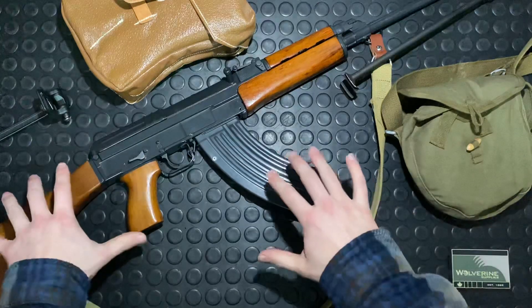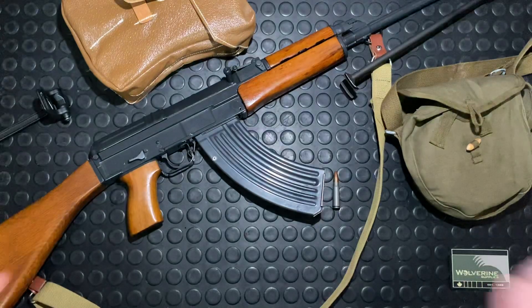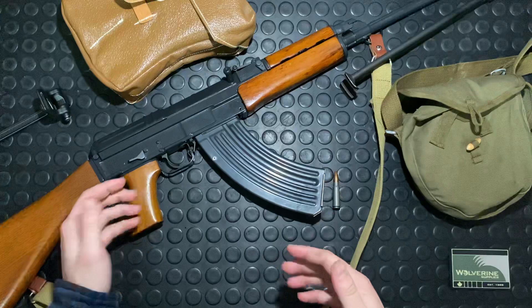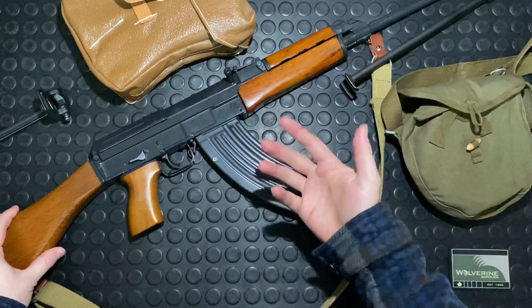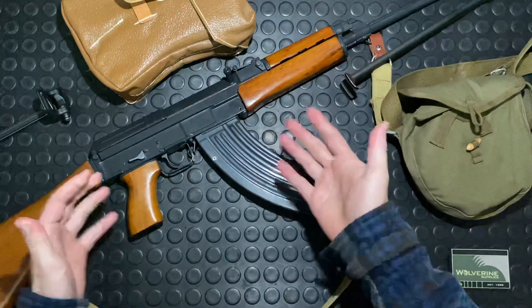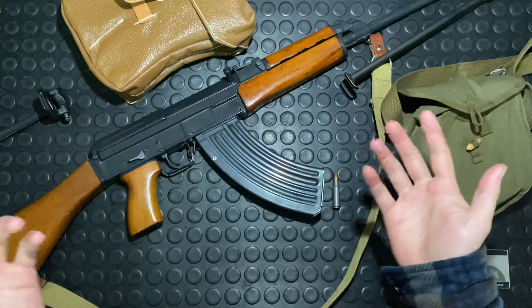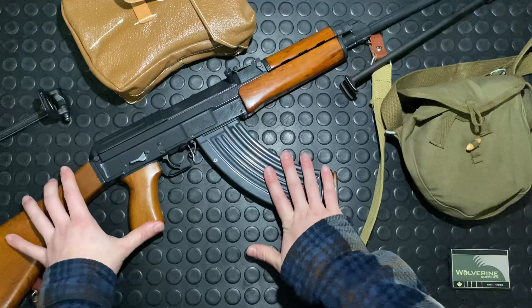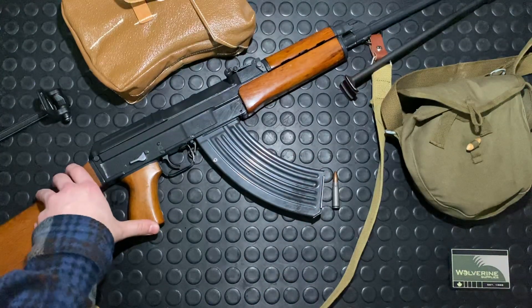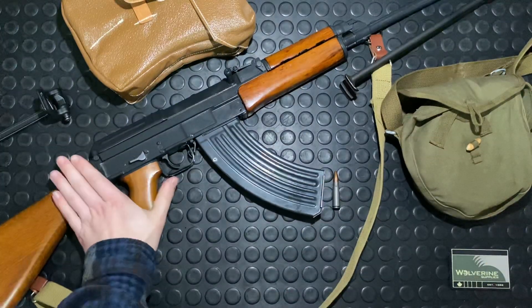The VZ58 was manufactured in Czechoslovakia. History-wise, it was designed in 1956, adopted in 1958, and then went immediately into production up until 1984. During that roughly 25-year span, they made almost a million of these — Wikipedia told me 920,000, and I couldn't find any reason to dispute that.